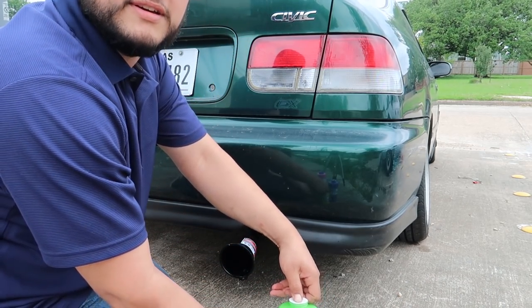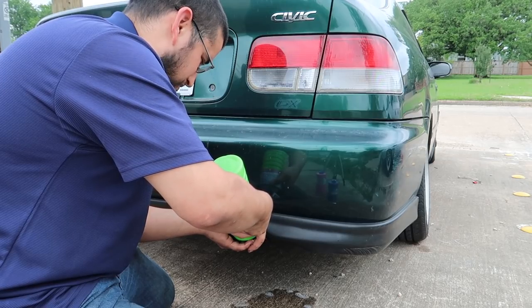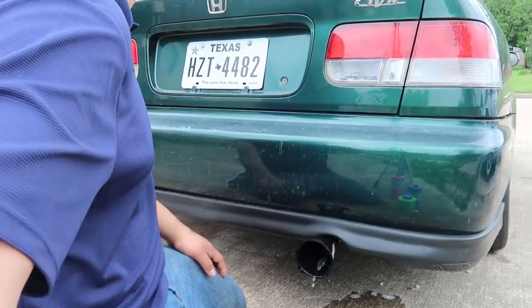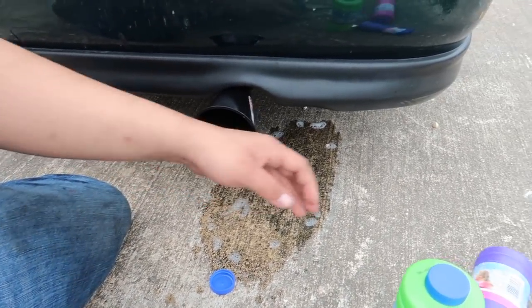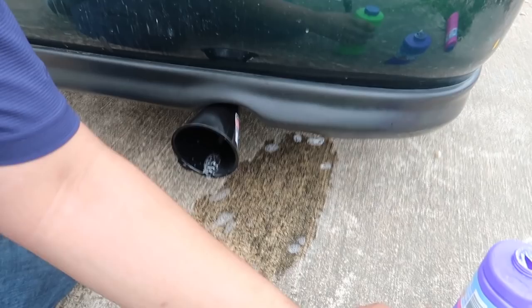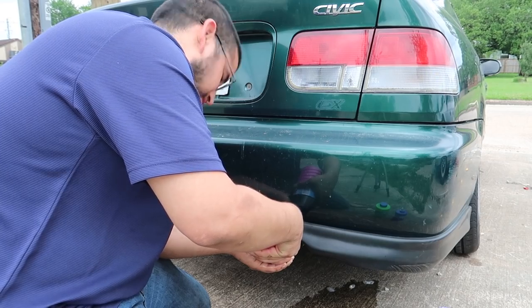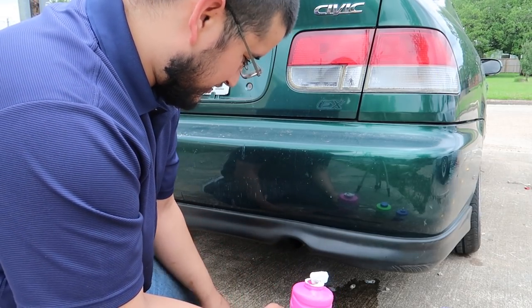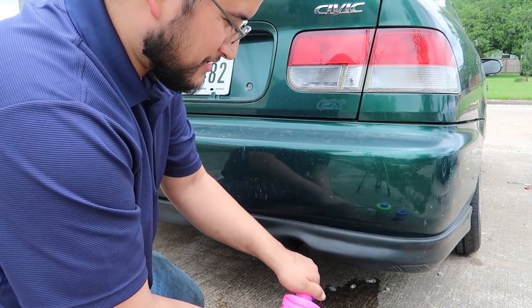Alright, that's one down. I'm just cleaning out my muffler. Fucking neighbors. Alright, exhaust fluid should be nice and topped off.